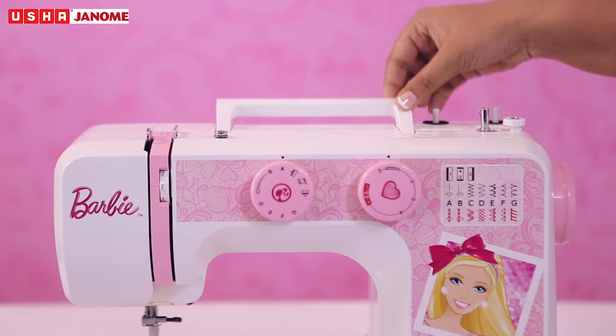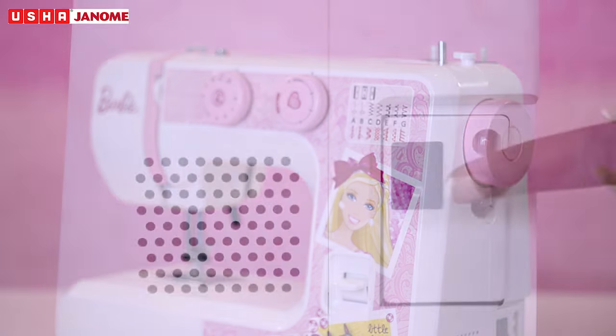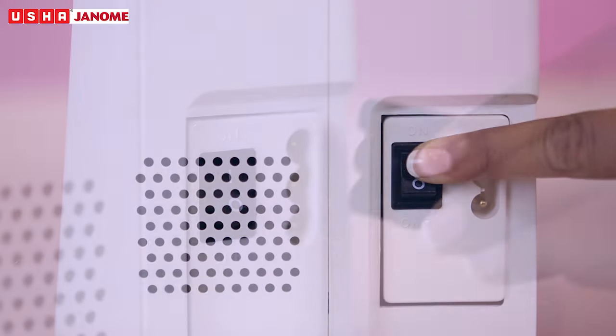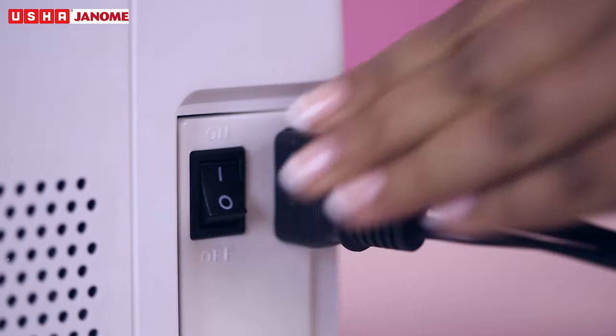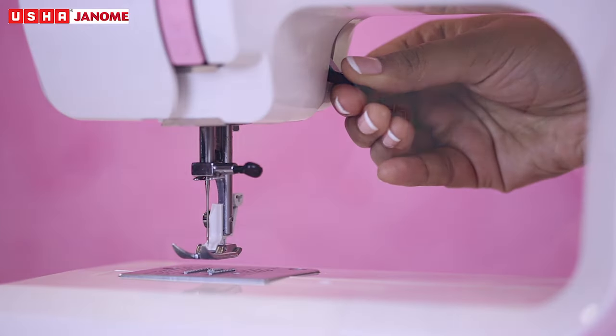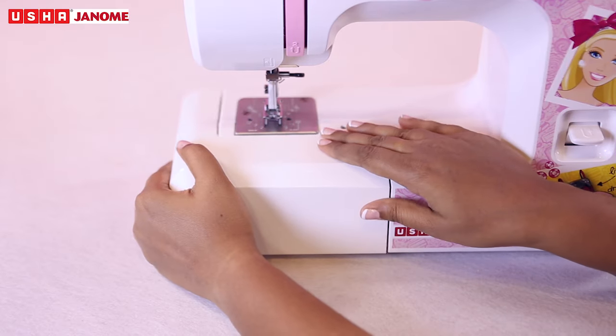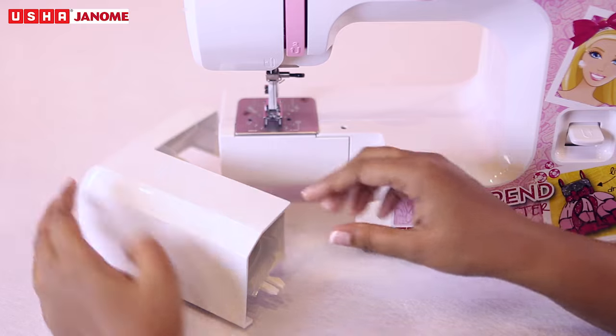Foot carrying wheel, hand wheel, power switch, machine socket, free arm, presser foot lifter, foot control.